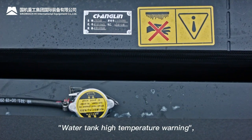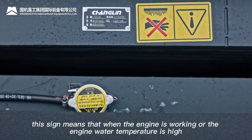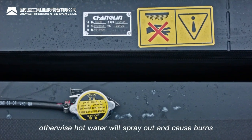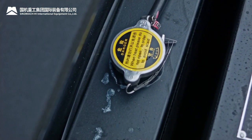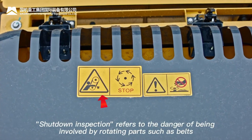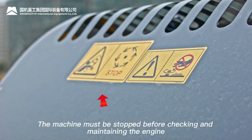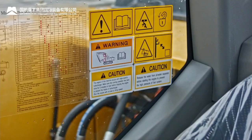Water tank high temperature warning: when the engine is working or engine water temperature is high, do not open the radiator cap — hot water will spray out and cause burns. Shutdown inspection sign: danger of being caught by rotating parts such as belts. The machine must be stopped before checking and maintaining the engine.